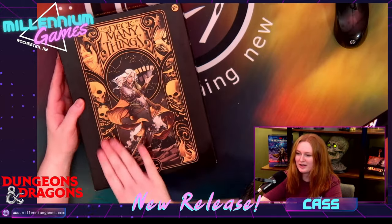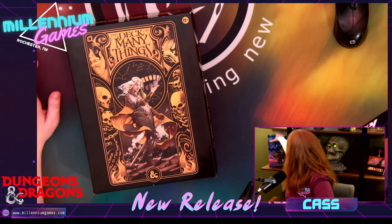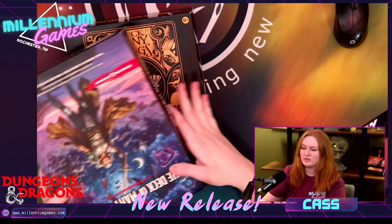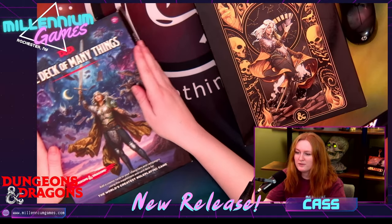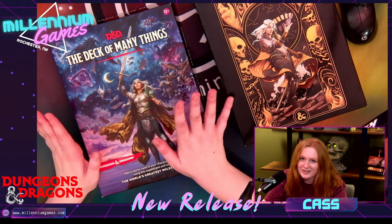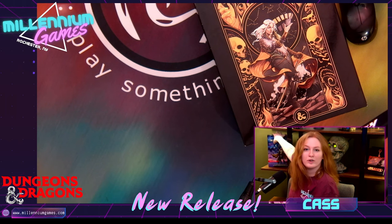So as you can see, beautiful craftsmanship here. Big, beautiful art cover. I also have here on the shelf the regular cover, the general art cover released by Wizards as well. Here, I'll put it on the big monitor so we can all see. Beautiful cosmic vibes here. Lots of beautiful art, but I'm a sucker for alternate covers so I decided to go for that one. So I'll put these right back up on the shelf so I can sit and watch us while we open her sister.